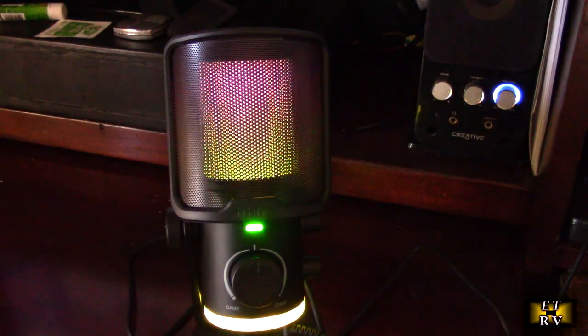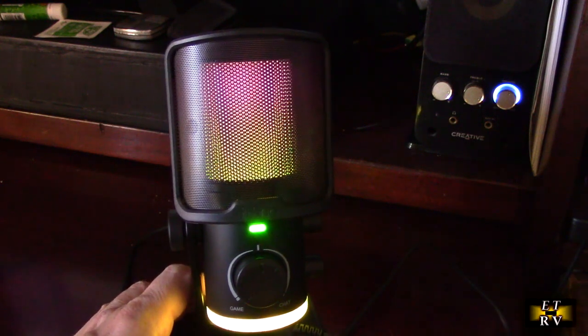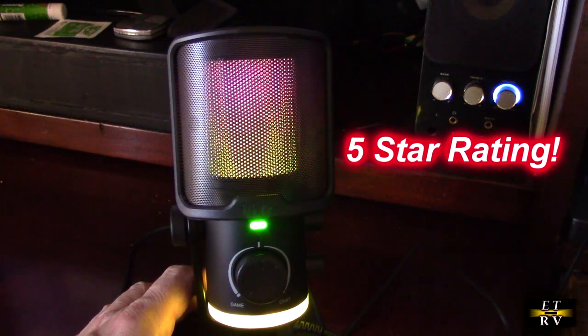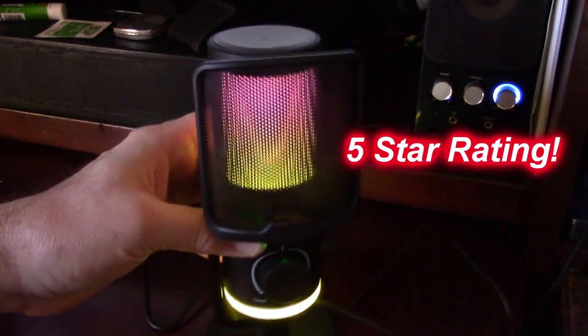I'm impressed by this microphone. I've tested and own about eight other microphones and this is going to be my new microphone of choice — it's very clear and looks so high-tech on my desktop. I'm going to give this product a full five-star rating. I hope this video review helped you with your buying decision — thank you for watching.